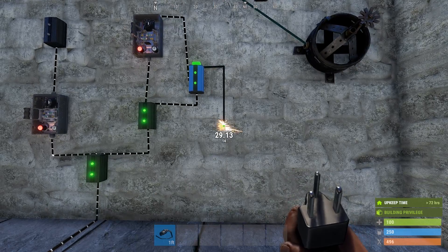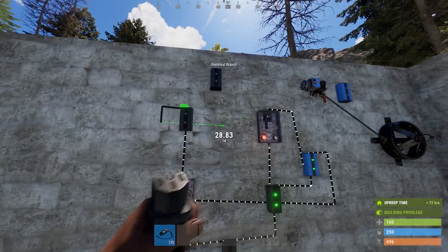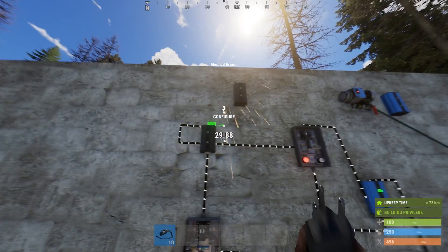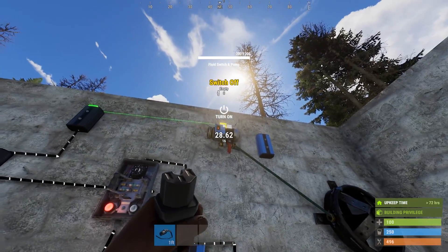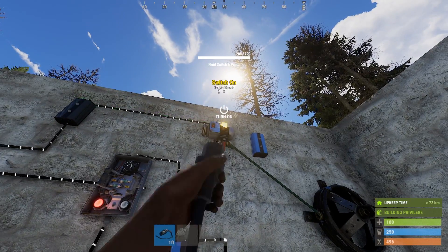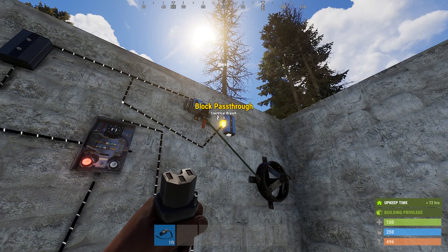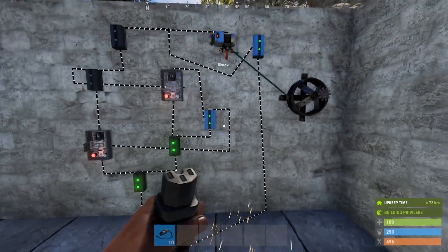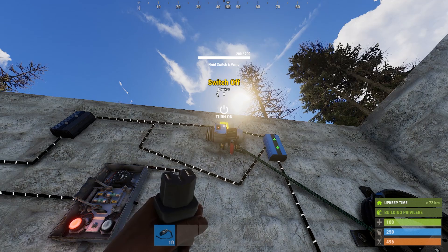Run the power out from blocker A into the trigger socket on timer A. Go back to branch D — run the branch out to the trigger on timer B. As for the power out on branch D, we want to run that into branch E. The branch out on branch E runs to the on switch on your pump. The power out on branch E runs to the block socket on blocker B. Duck back to branch A, and run the power out into the power in on blocker B. Then take the power out from blocker B to the off switch on the pump.